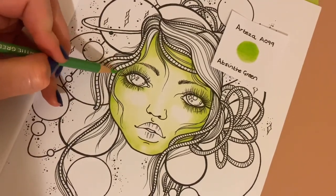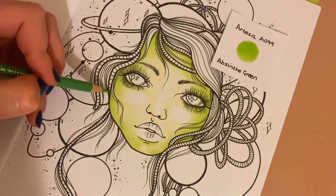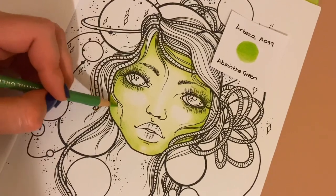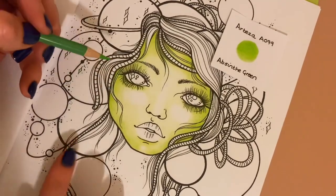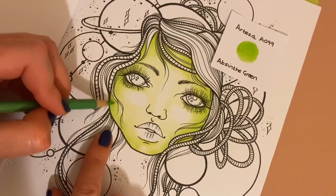Going darker there, really much darker right in the corners, and blend out. I might even get my lightest shade in a minute and just go over this to soften it and fill in the gaps a bit.